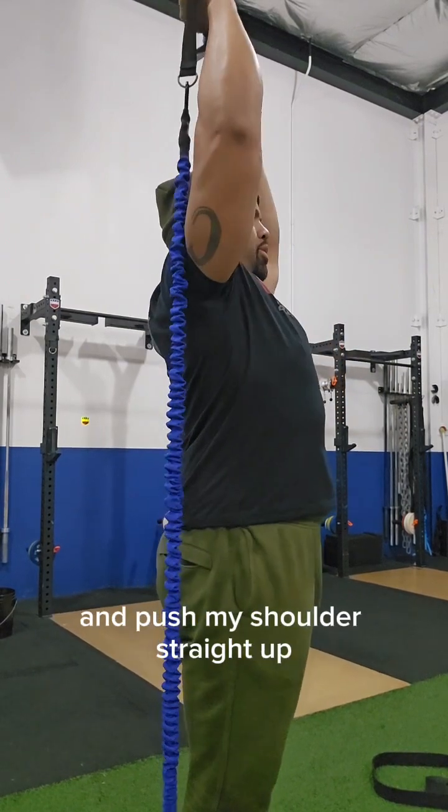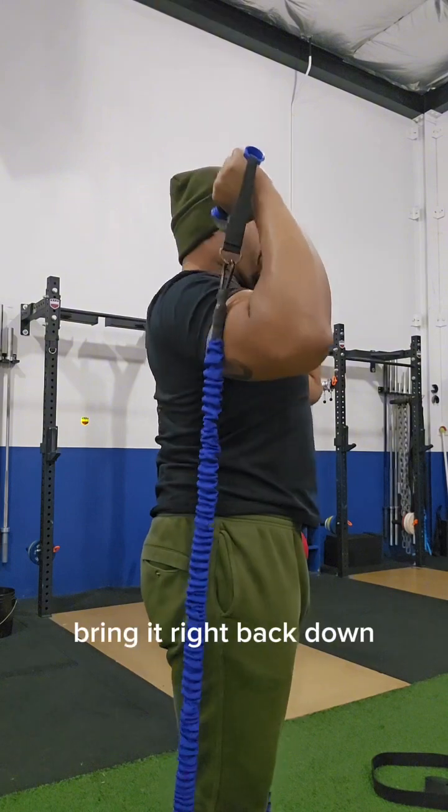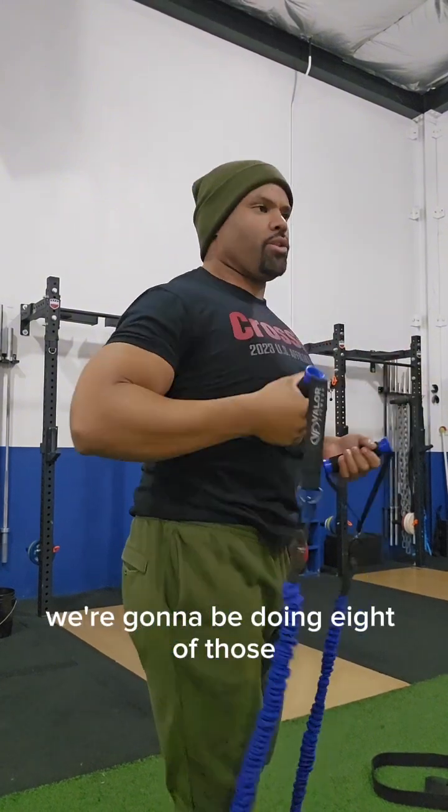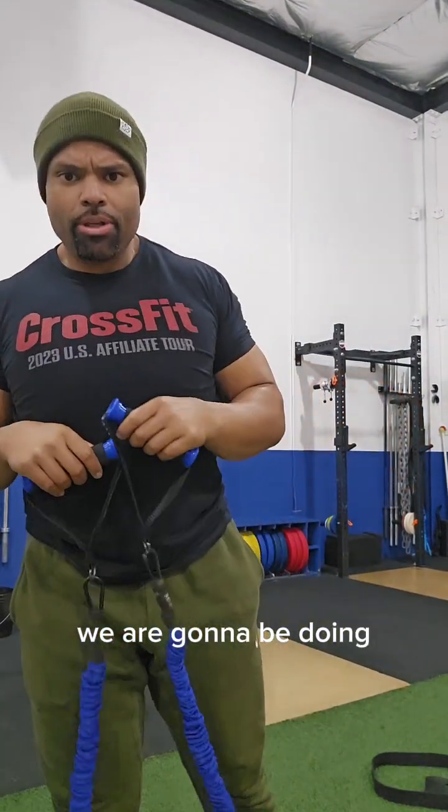The first movement is going to be eight shoulder presses. Nice straight body — from here I'm going to squeeze my glutes and push my shoulders straight up, kiss the top, bring it right back down. We're doing eight of those.